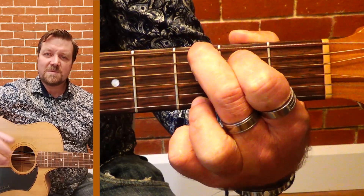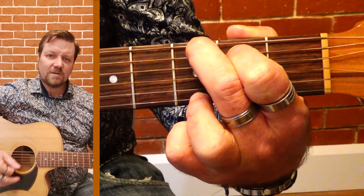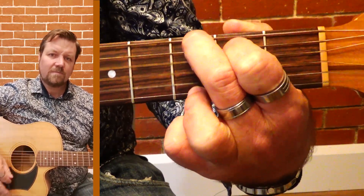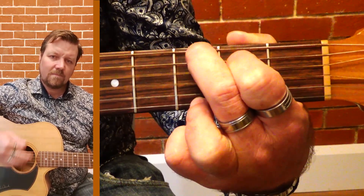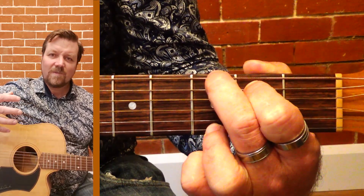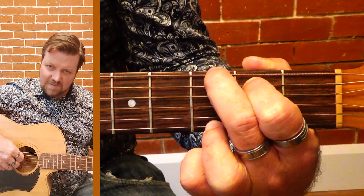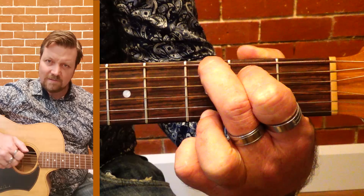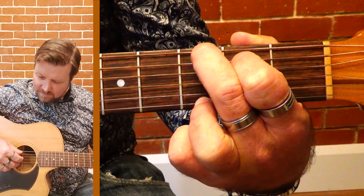The beautiful thing with G — it's big and bold, it's G major, just big strums. Now this note here is our third note, so you've got to make sure that's clear.